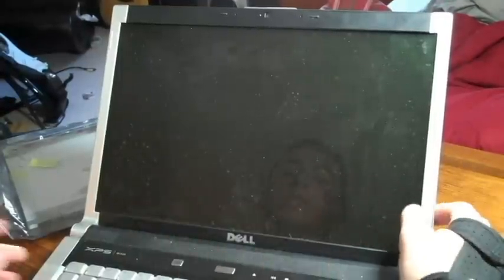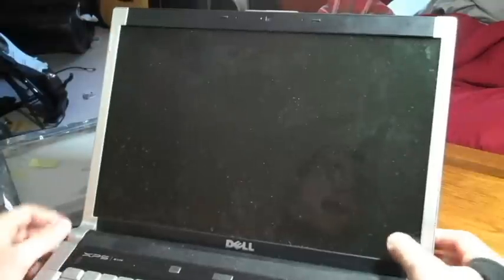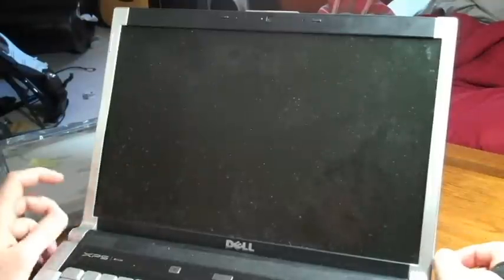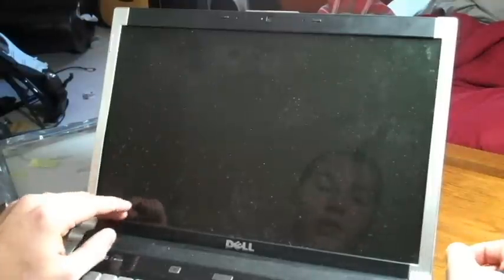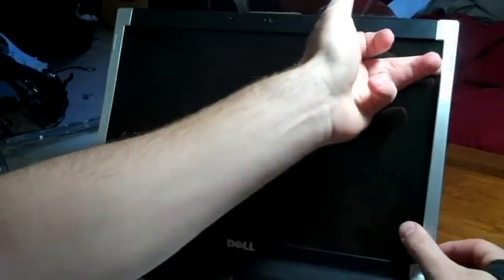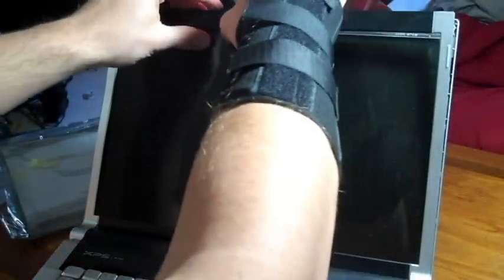Alright, so this is my Dell XPS M1530 and I'm going to show you how to replace the screen in it. What you're first going to do is come alongside this bezel right here and it just pops right out. You're going to feel like you're breaking it a little bit, but you're not. It's just going to pop right out — it has just little tabs in it.